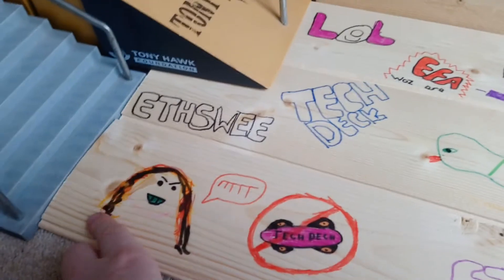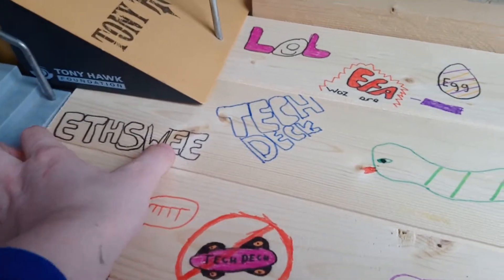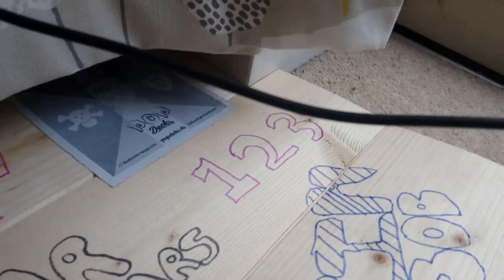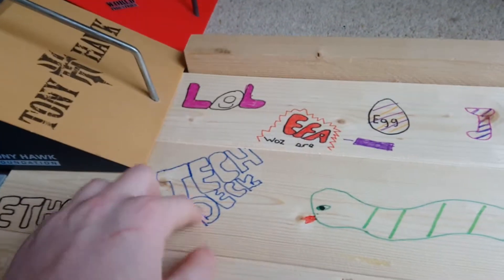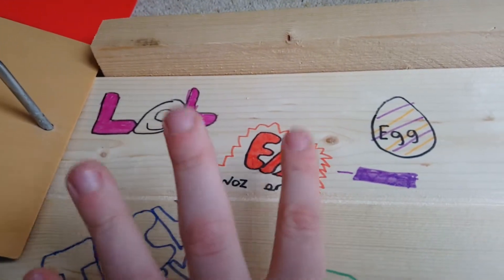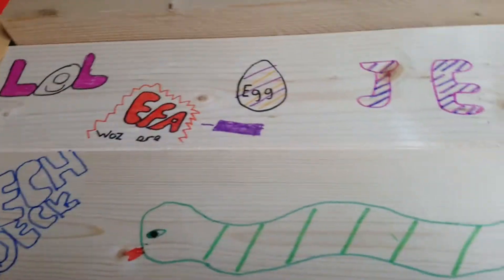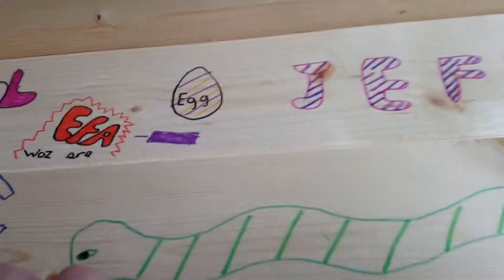Starting off we have a little face my sister drew. We have the YouTube name Ifsui123, and I've got a weird tech deck thing there. My name is Ethan — no tech decks allowed. My sister just drew that. I drew like a snake, I don't know, it's a bit weird.